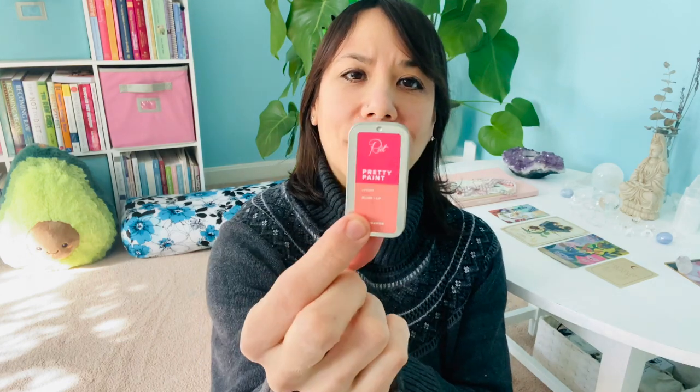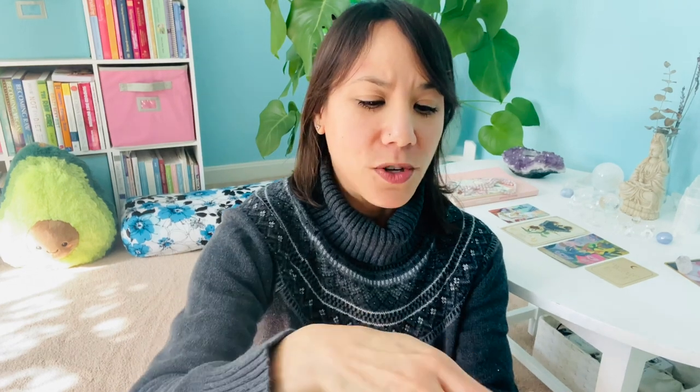I use Bite toothpaste and mouthwash. They have a little container and inside I've got all my mouthwash and toothpaste just in case. And then from Root, I have another little tin — this is like a cheek and lip stain. This one is Miranda. These all fit in there. Usually I also have a mini hand sanitizer, but that one's in my car.